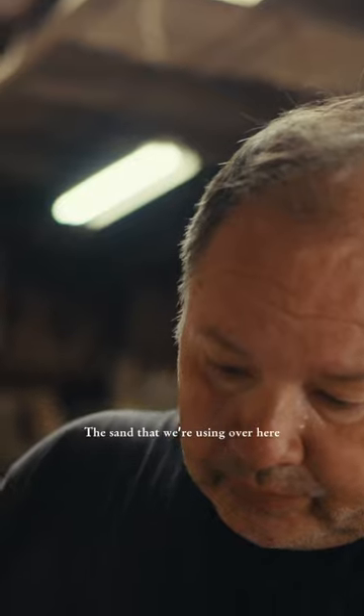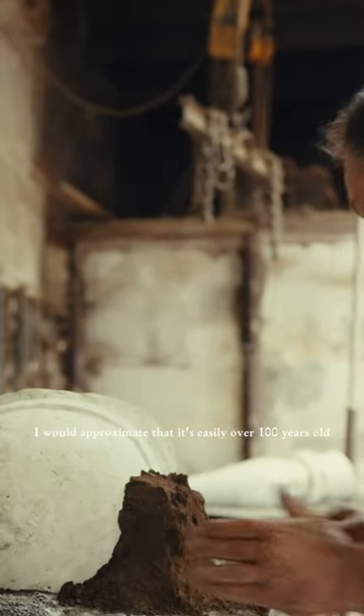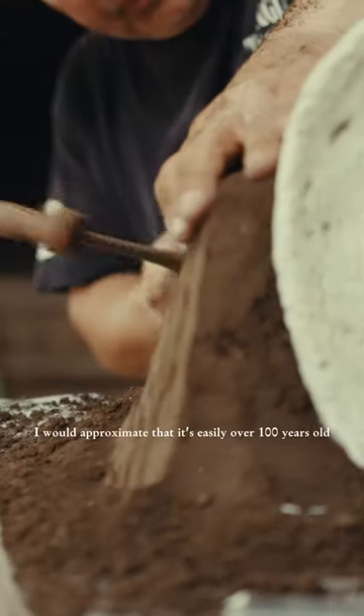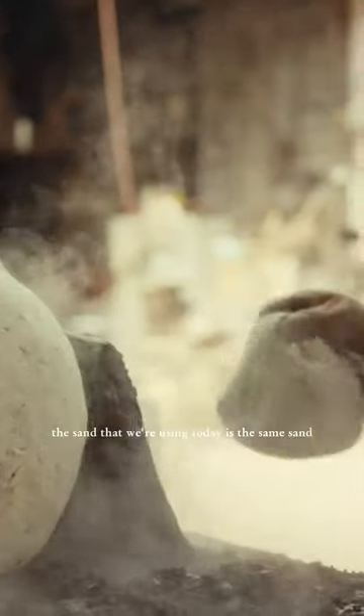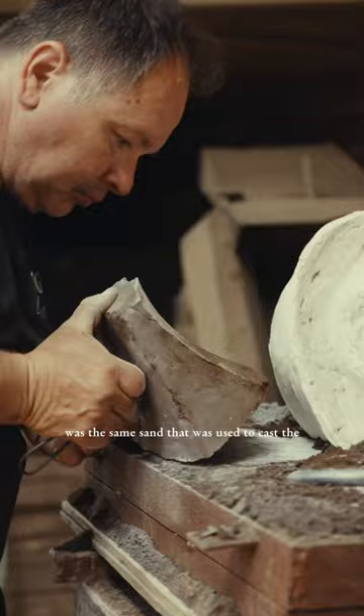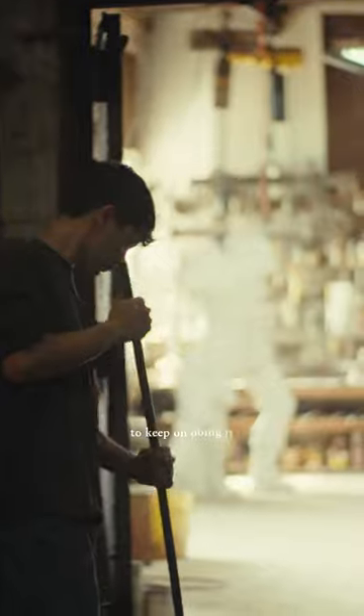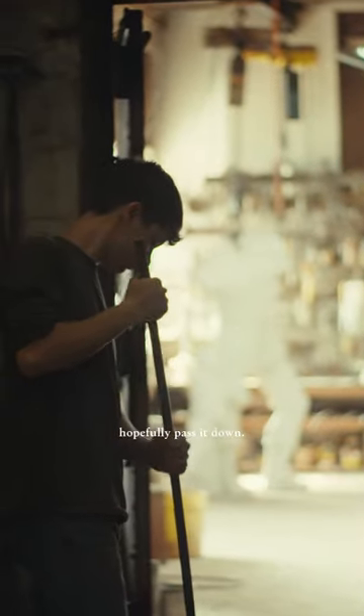The sand that we're using over here, I would approximate that it's easily over 100 years old. The sand that we're using today is the same sand that was used to cast the Iwo Jima Monument, the same sand that was used to cast the bull on Wall Street. So for me, it's important to keep the tradition, to keep on doing it, and hopefully pass it down.